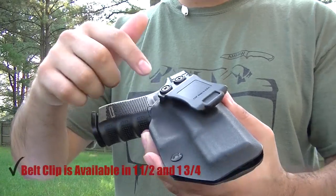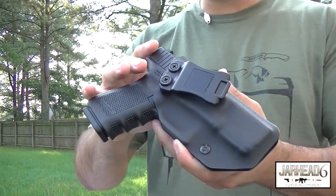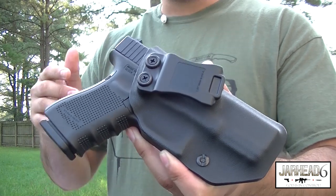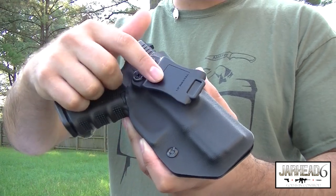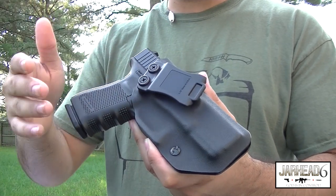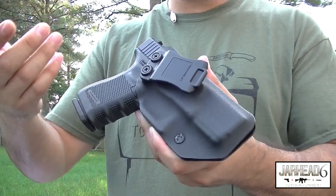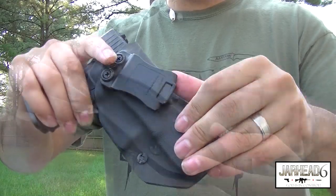I do like this type of clip. It's 1.75 inches and it's made here in the United States. Everything you see in this holster is made in the United States, so it's always good to support the economy. You most likely will have the choice to select what kind of clips you want when you place an order. I like these clips because they're easy to put on and easy to take off.